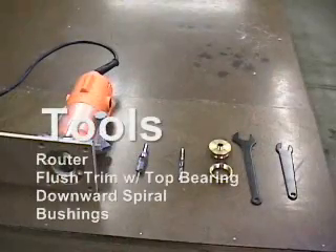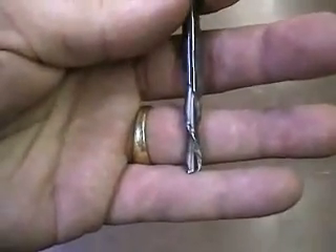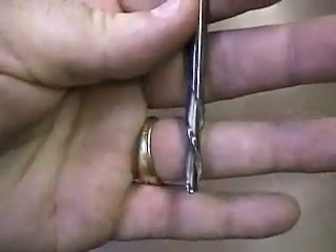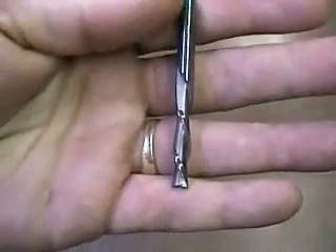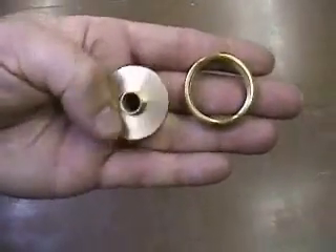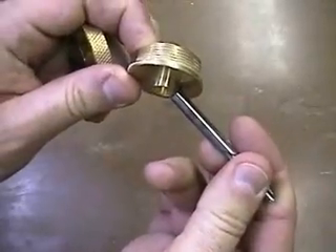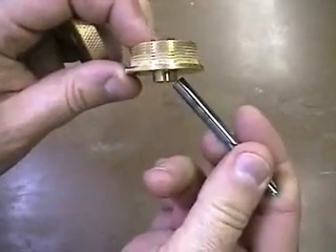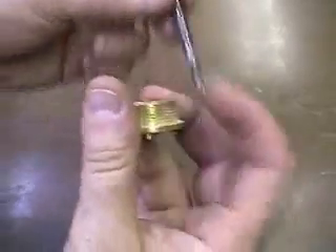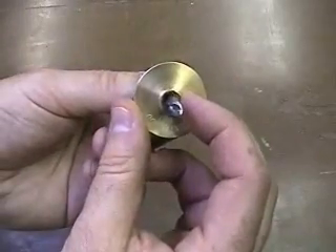We'll need a few tools before we can begin. This is a solid carbide downward spiral bit, which means as the bit spins it pushes the shavings out the bottom of the workpiece. This is used in conjunction with a brass bushing. This bushing mounts inside the router base and has a lip that protrudes out the bottom that will ride around the template, leaving excess material on the workpiece — making this the rough cut bit.